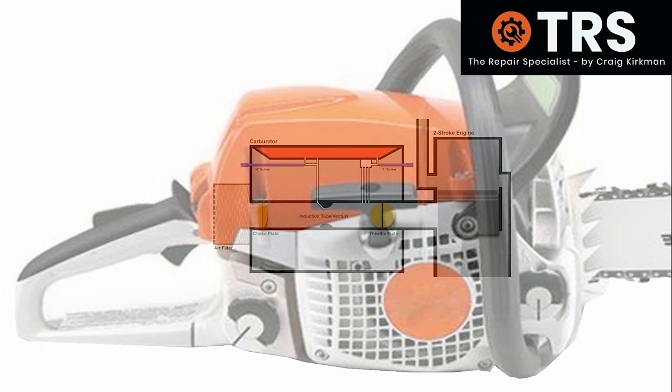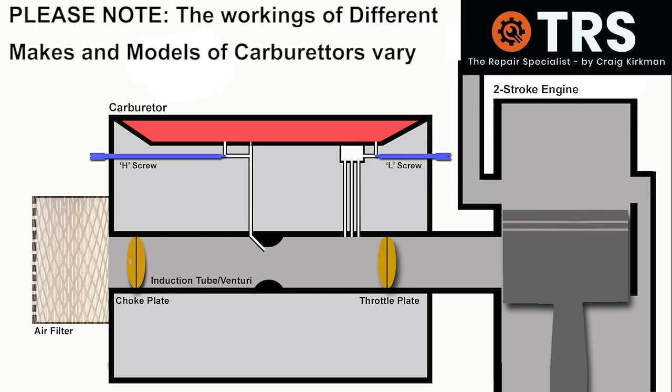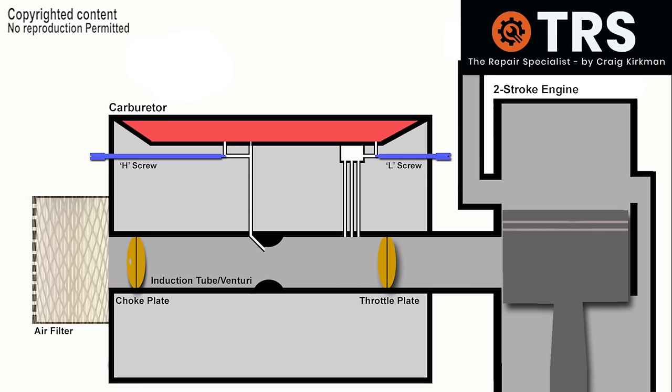So let's take a look inside this chainsaw at its engine and carburetor. Because I've got to show you the processes that go on inside the carburetor, I've made it scalably larger than it would be in real life compared to the engine. Let's have a look at the sort of thing that goes on inside the carburetor that needs to happen to lead to the chainsaw starting and running well, and then we can show and understand how these processes fail in order to lead to a chainsaw that doesn't run correctly.